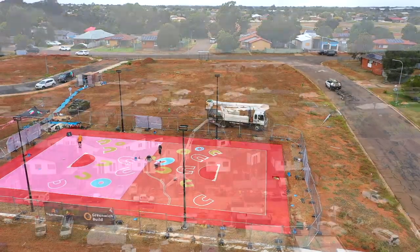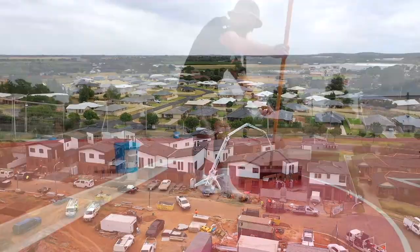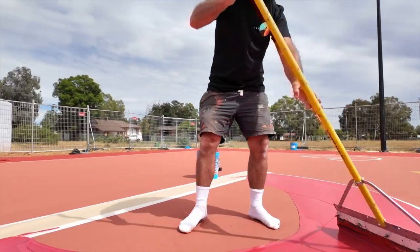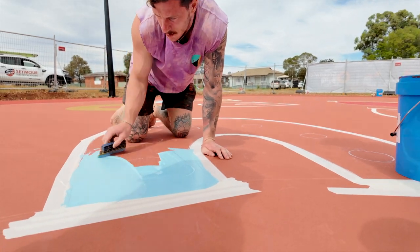It's part of an overall development around the area, Griffith Green. There was a lot of consultation with the local community groups and schools around the designs that were presented, and we ended up landing on one — the big bright red and pink one you can see at the back here.